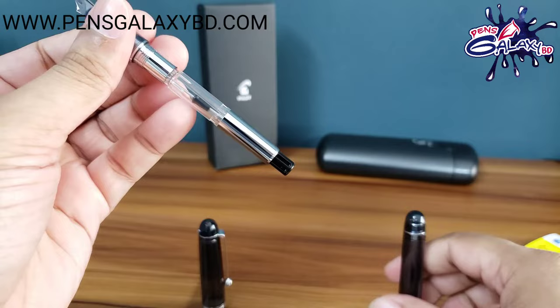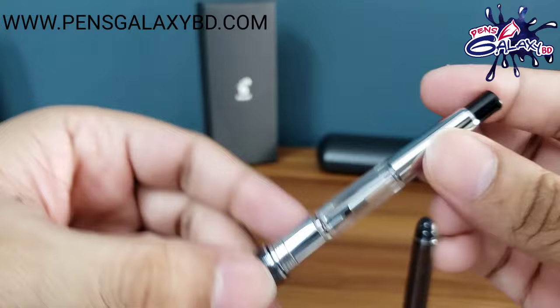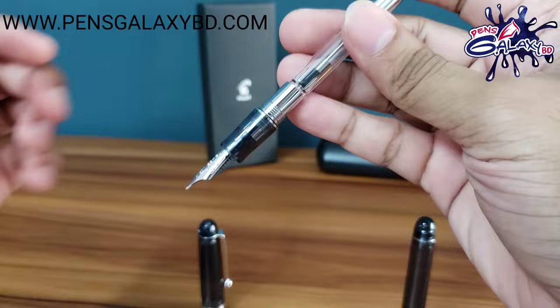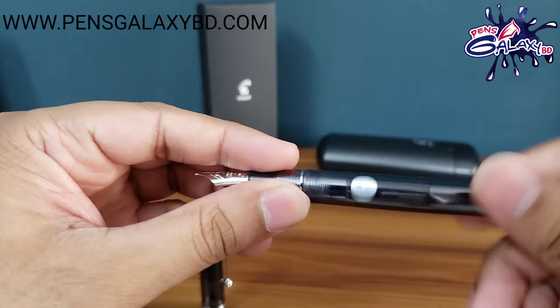This comes with a Con-70 Converter. Let's check the push converter — the converter is an advantage for refilling the pen with ink. The pen is actually very light and one-handed use is very comfortable.